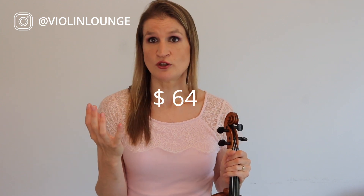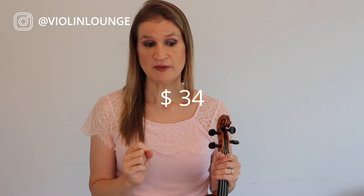I'm using the Pirastro Evah Pirazzi Gold strings, and I always bought it with the golden G string because it said that it was warmer with a nice full sound. But it's a very expensive G string — it makes the whole set quite expensive, especially since I use a new set every three or four months. The golden is like $65 and the silver G string is around $35.